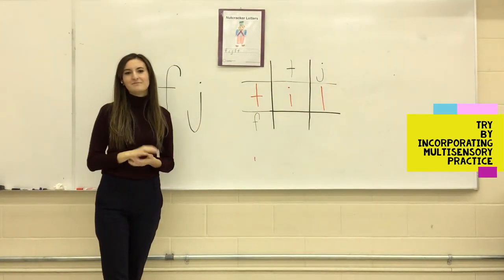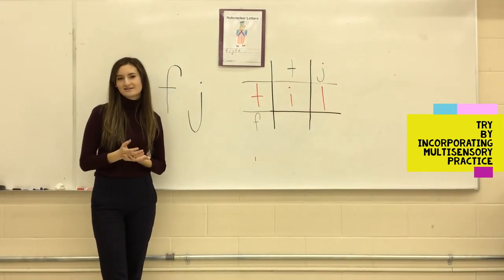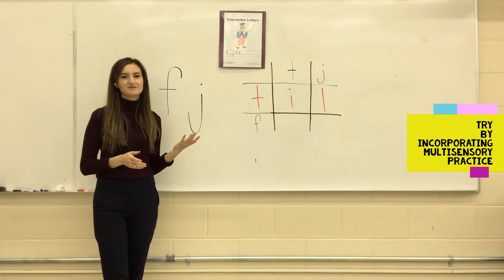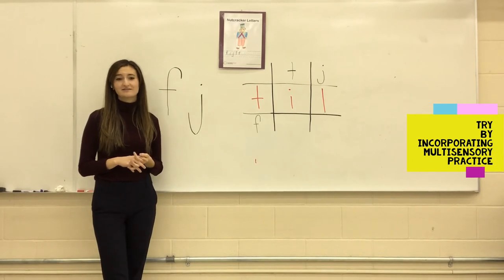Now for try, incorporate multi-sensory practice into the lesson. Print the nutcracker letters on the chalkboard for a student. Next, have the student wet a piece of paper and use it to trace over the letters on the chalkboard. Then have them use a dry piece of paper to trace over the letters. Lastly, have the child use chalk to try printing the letters themselves.